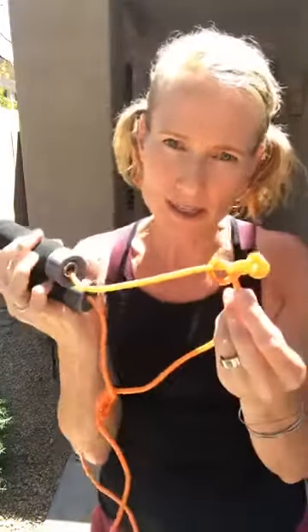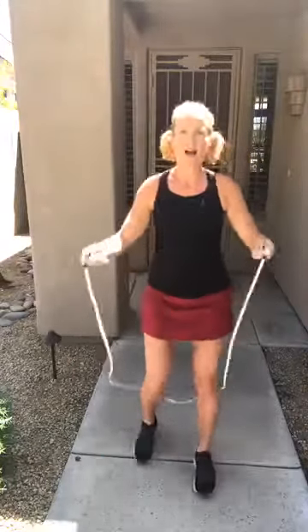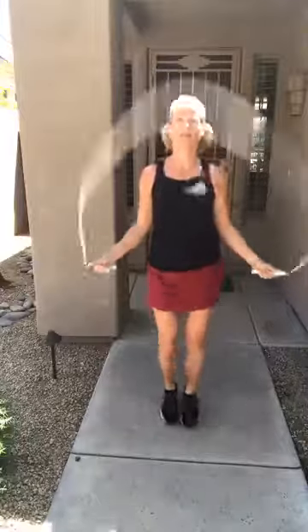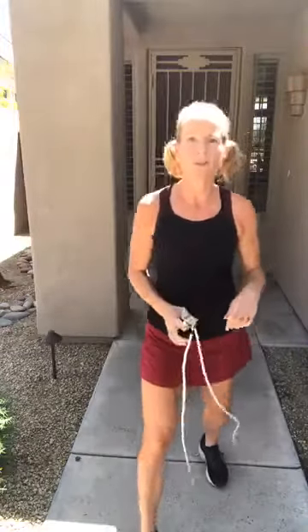A little secret: remember the weighted rope I showed you? It was way too long for me. So here's what you can do — you can tie a knot in your rope. It's not against the law, and it can shorten the rope to the length you need. The basic jump is simply up and down like this. Let me back up so you can see it — soft feet, soft knees — and here's the demo.